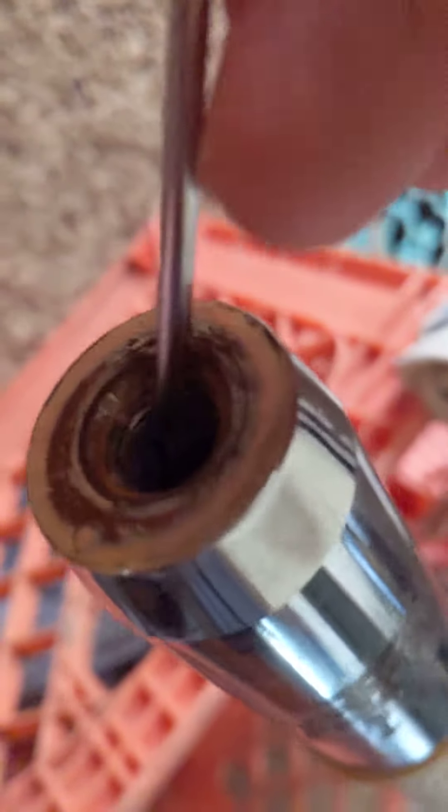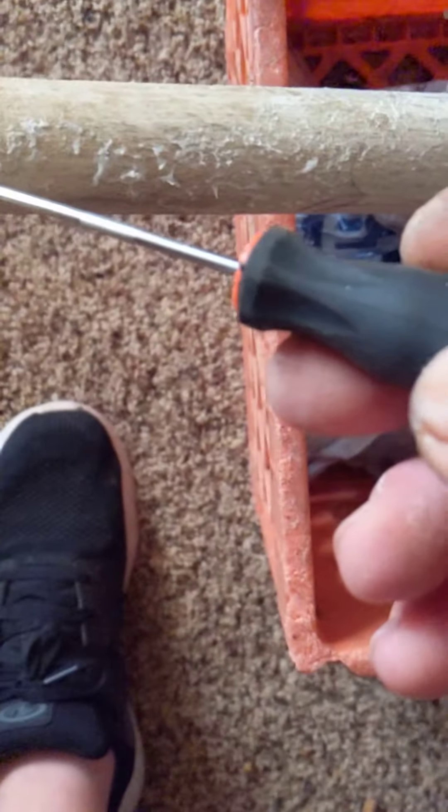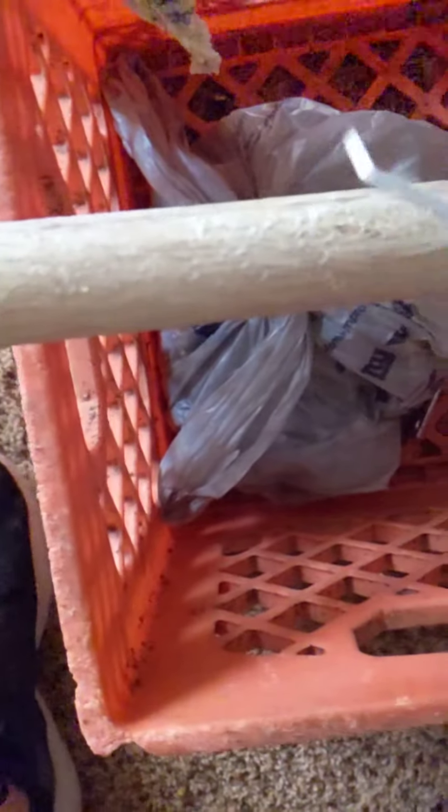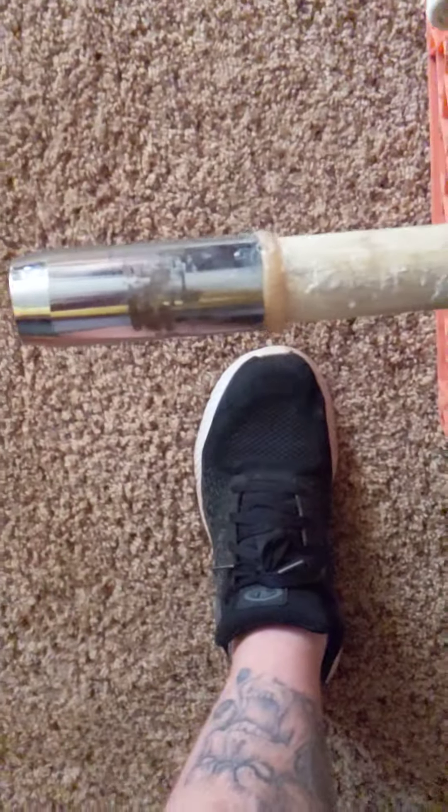What I did is I've epoxied it and recoated it. I do this about every three years and I let it build up thick. Servicing all of them — these old things, I've had this antenna forever.